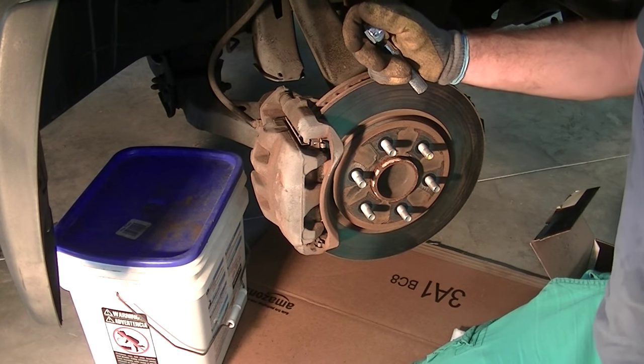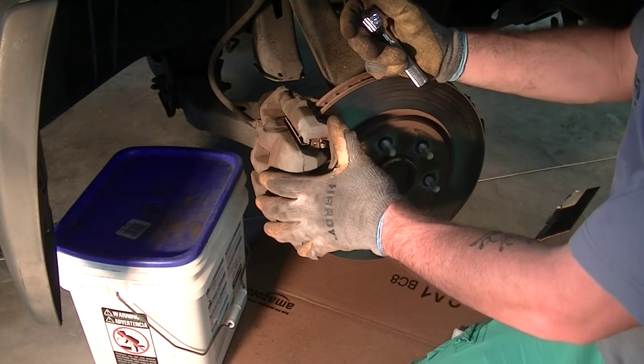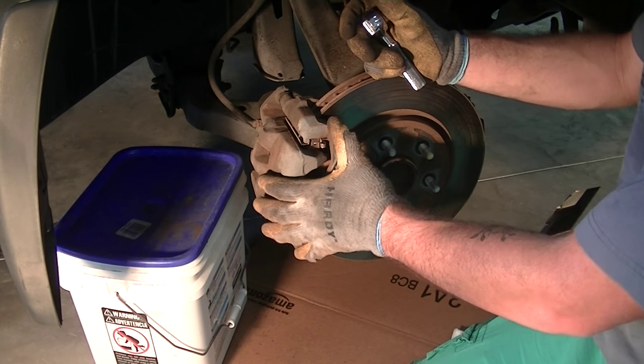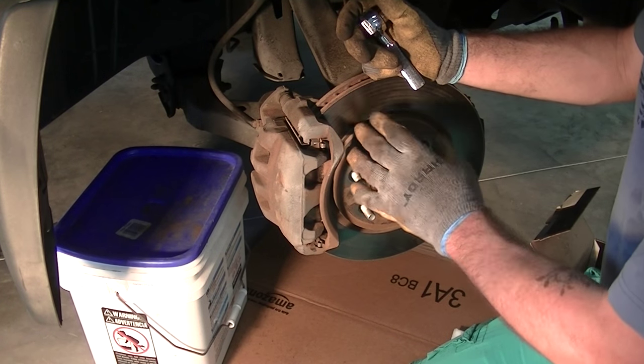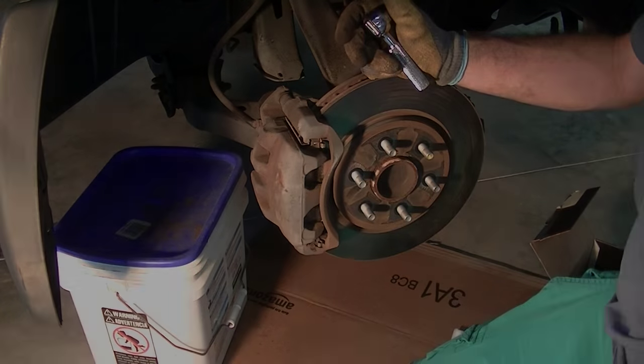This side is done. Put the tire back on and repeat the exact same process on the other side. The process is identical on the other side. The last thing you want to make sure you do is put your brake fluid cap back on so you don't have issues driving down the road. That concludes the video — as always, if you have any comments, questions, or recommendations, put them in the comments below. Thanks, talk to you soon.